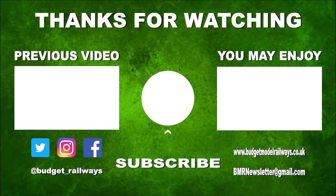Thanks for watching the video and for the nice comments. Click on the left for a previous video in this series, click on the right for another video you might enjoy, and please don't forget to click to subscribe, like, and comment.